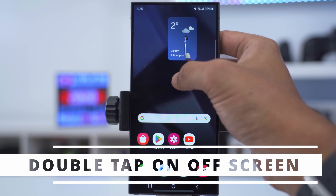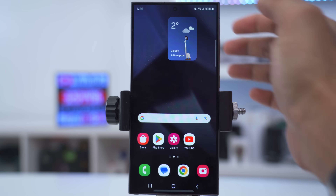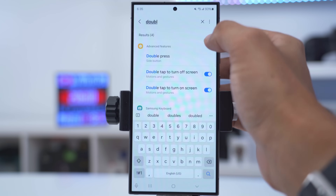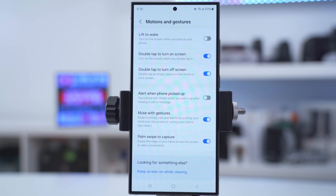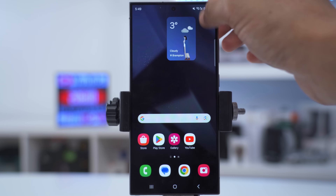I love the ability to double tap the screen to turn it on or off instead of using the power button. Pull down, go into settings, search 'double', and you'll see 'double tap to turn off screen' and 'double tap to turn on screen' — you can enable them right from there. You also have the option to lift to wake, so the screen turns on anytime you pick up the phone.